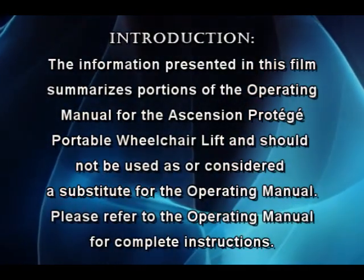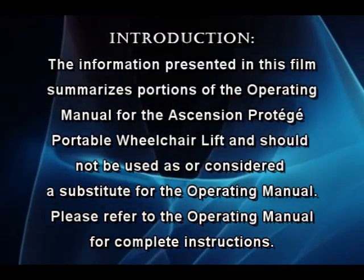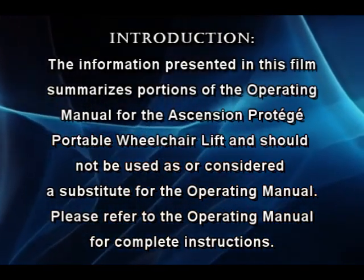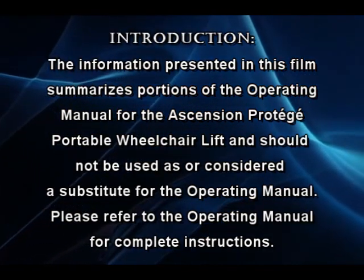The information presented in this film summarizes portions of the operating manual for the Ascension Protege portable wheelchair lift and should not be used as or considered a substitute for the operating manual. Please refer to the operating manual for complete instructions.